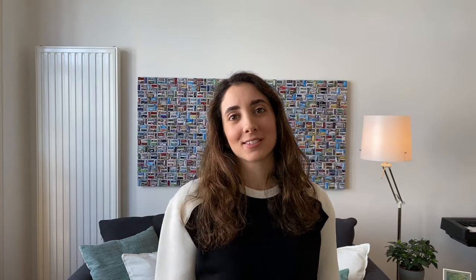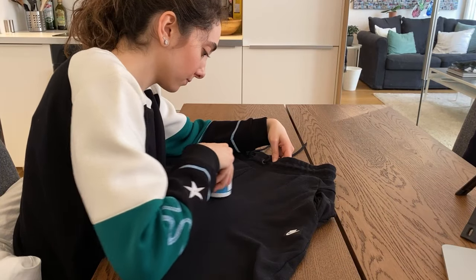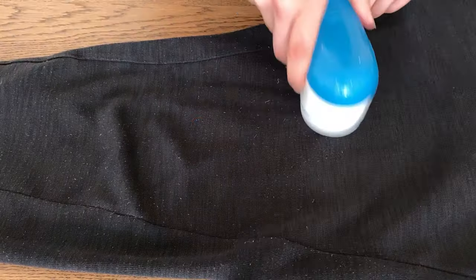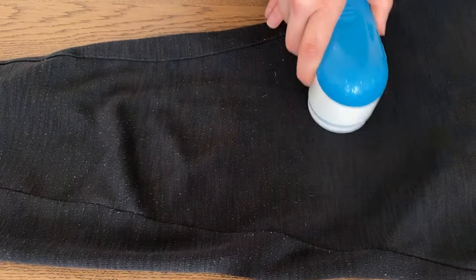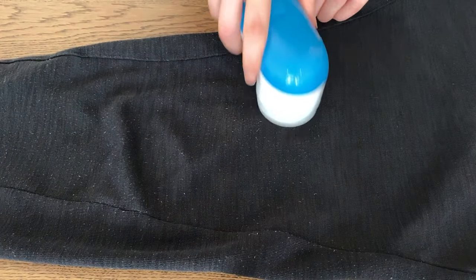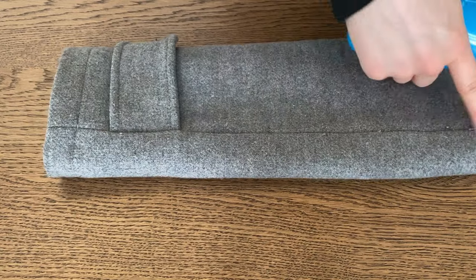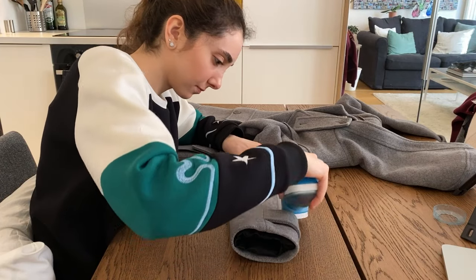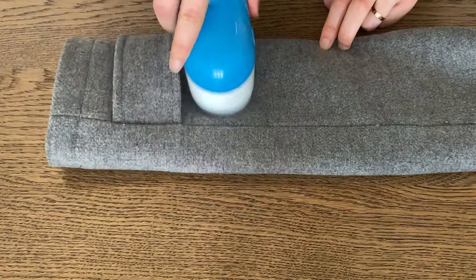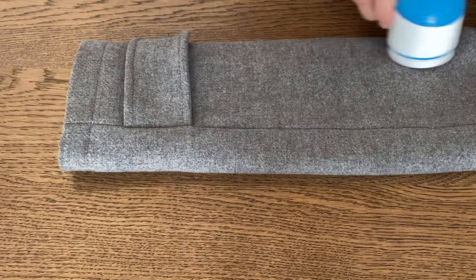Let me show you how this works. First, lay your garment flat on a table — as you can see, these joggers are in desperate shape. Then just start shaving. It's pretty straightforward. It does take a bit of time and patience, but the results speak for themselves. It works on pretty much any piece of clothing with lint balls on it. Some are easier to remove than others depending on the state of your clothes, but either way you end up with a smoother and practically brand-new piece.